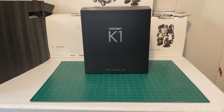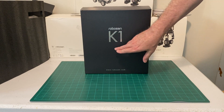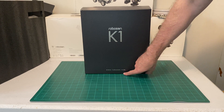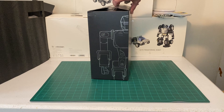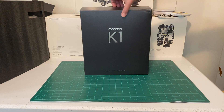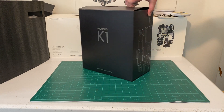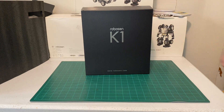This is the box — pretty nice looking box from Robosyn K1. This is just the outside of the box, very nice. It's just cardboard on the outside so it's probably going to fall apart easily.